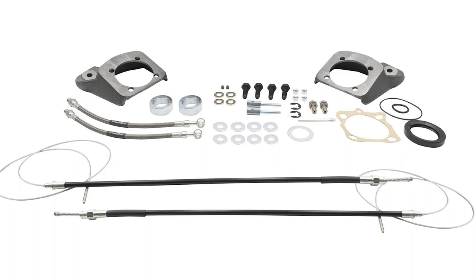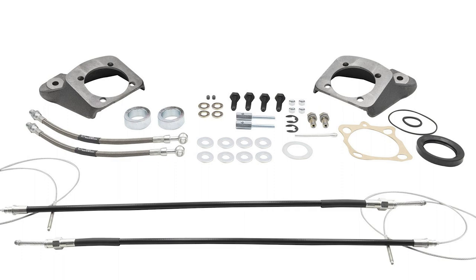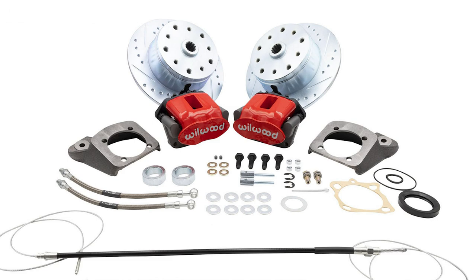Also included in the kits are quality hardware components like new forged caliper mounting brackets for easy bolt-on installation to your existing rear suspension, caliper mounting bolts, DOT-approved stainless steel brake hoses, emergency brake cables, and quality rear axle seal kits to keep you rolling smoothly down the road for years to come.